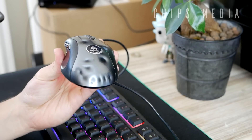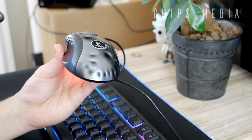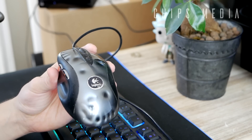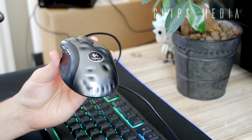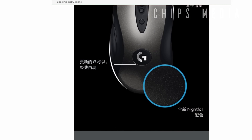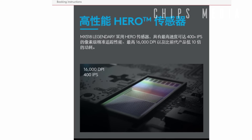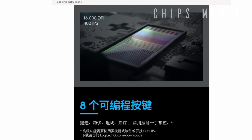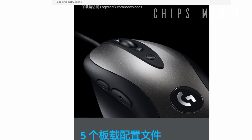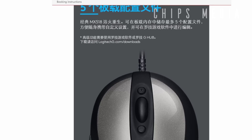Now we need to talk about the specs. It seems like they're going with a HERO 16K sensor, which is an optical sensor. If I'm not mistaken, it's based on the HERO sensor, and that sensor is actually based on the PixArt PMW3366 sensor, which is a fantastic sensor. The 16K indicates a maximum DPI of 16,000 — which is plenty, even if you're on an 8K monitor.